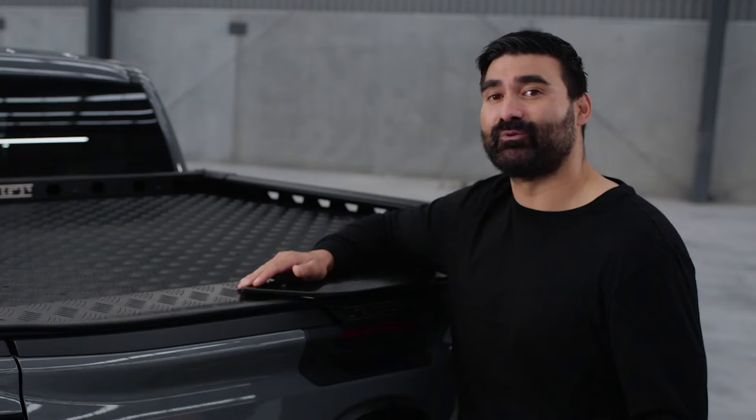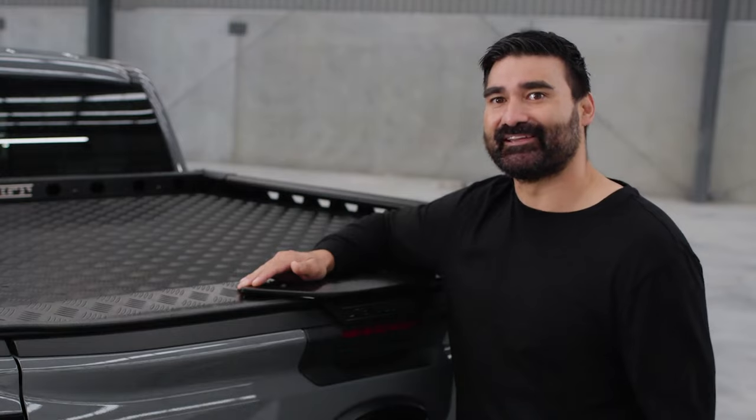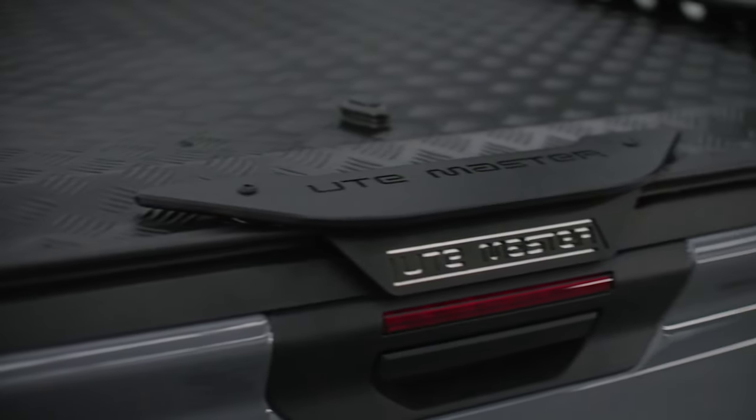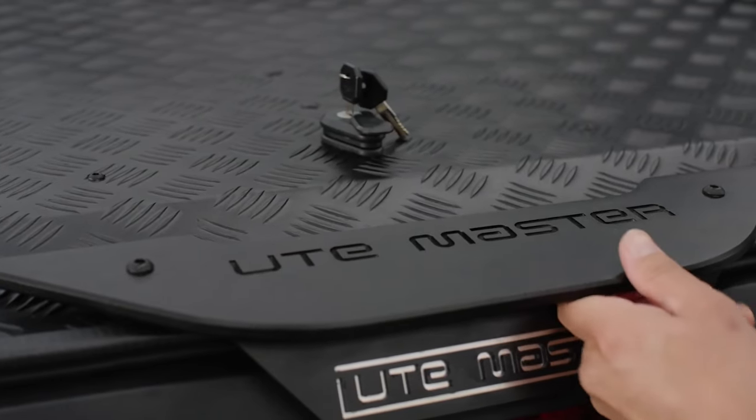Some vehicles now come standard with the central locking tailgate, but if you forget to lock the ute, this locking plate can save your day. You can remove the locking plate post purchase if you need to.